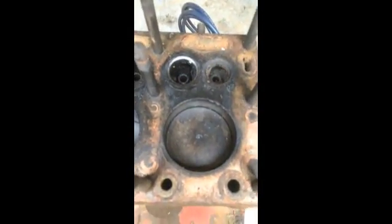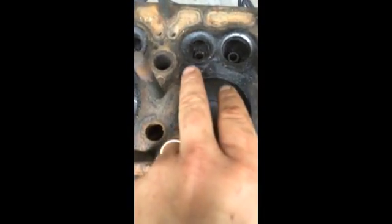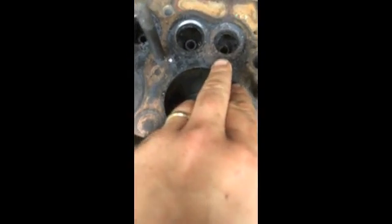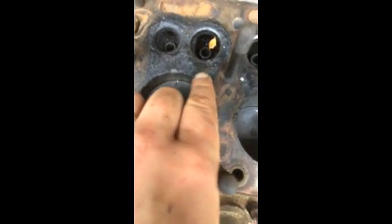Looking at the valve seats, you can see the exhaust valve versus the intake. The exhaust valves are fairly burnt. The intake seats actually look pretty good still. I have no major scoring or anything on the cylinder walls as well.